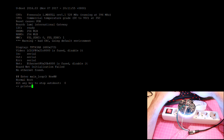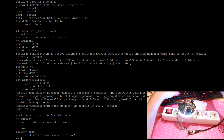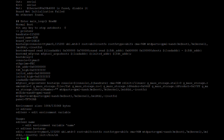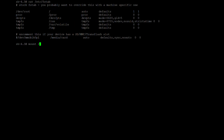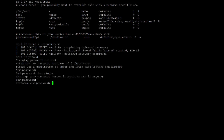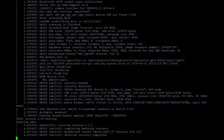Now you can change the boot command. Let's add a new custom init command to drop us into a console. Let's change the root password. Before that, you will need to mount the root file system to write mode. After that, cycle the power and log in with your password.